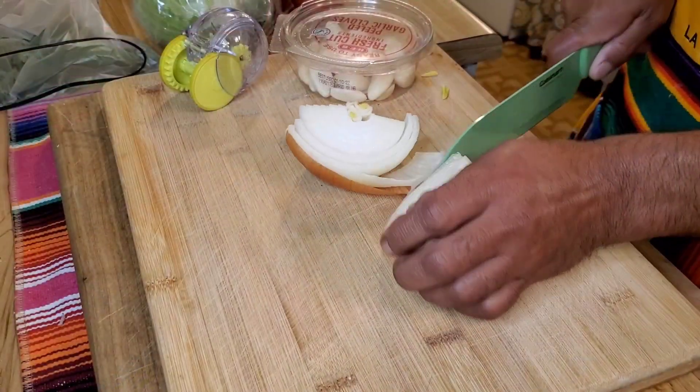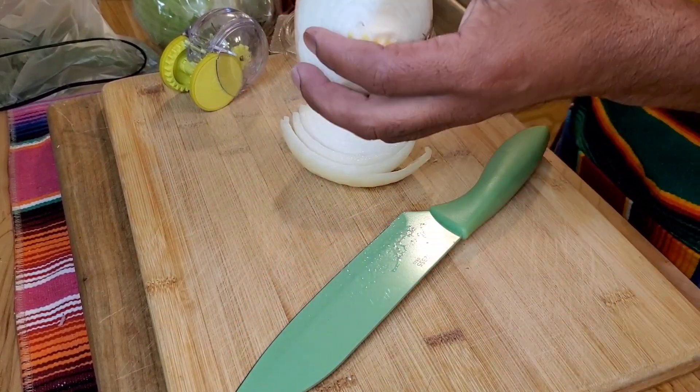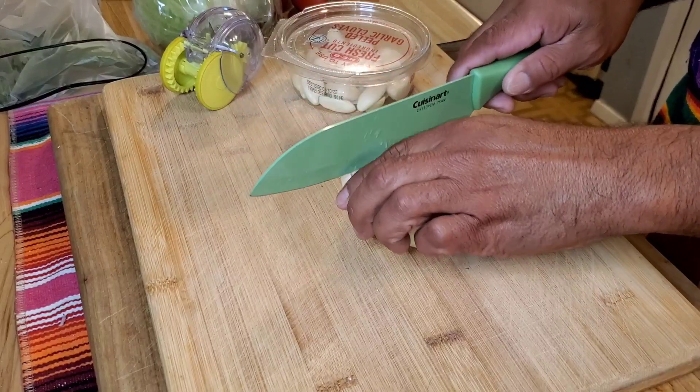Let's get started. What you're going to need is a pound of ground beef. You need like half of this onion — you don't need too much onion for this. Go ahead and chop the onion.